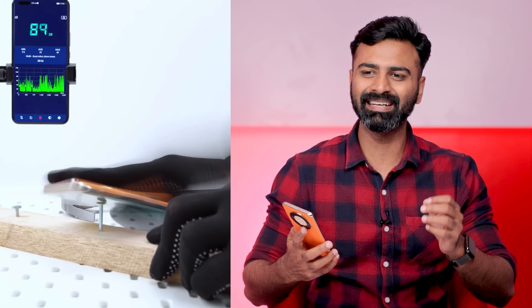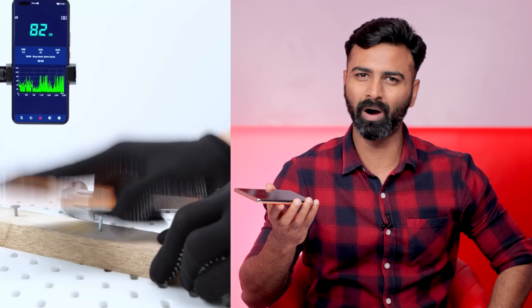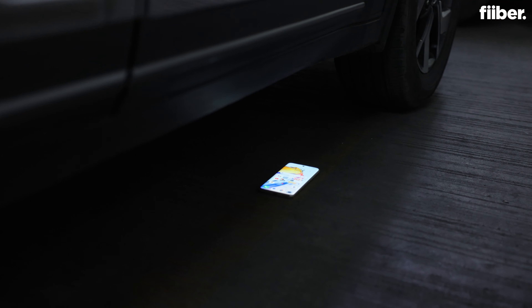People keep doing crazy things on the internet like banging nails on floorboards using smartphones, throwing them off rooftops for entertainment. I'm not going to do something that crazy, but I do need to test the durability of this phone and I'm going to do that in this video.